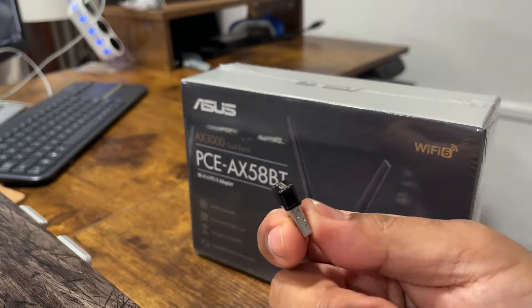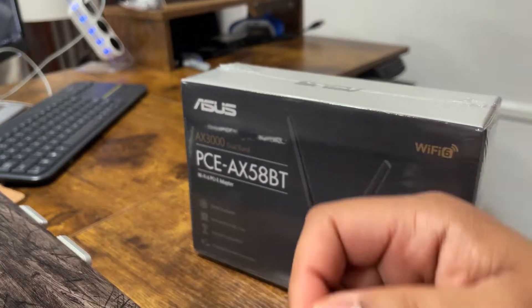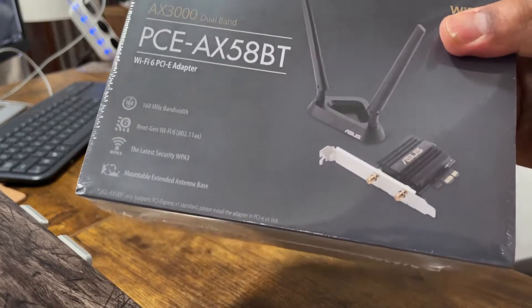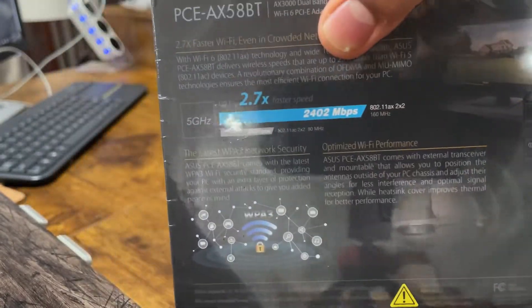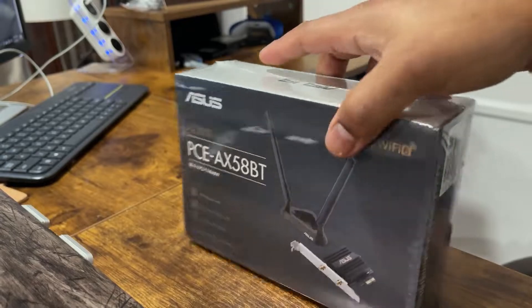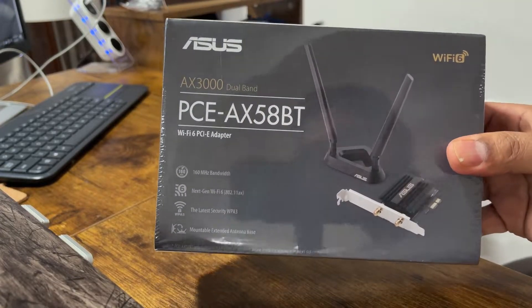It does take up the USB slot, and because it doesn't have Bluetooth either, I have another one that I use for Bluetooth — which is obviously not the greatest. This new card has Bluetooth 5.0 integrated as well as Wi-Fi 6 technology, external antennas, and a magnetic base. It's a serious upgrade — let's check it out.